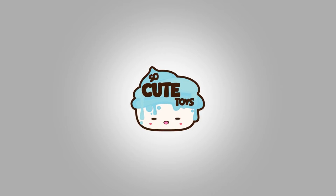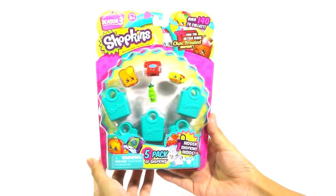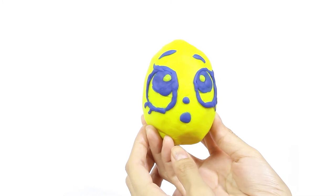Hi everyone! Welcome to So Cute Toys! Today we're gonna be opening Shopkins! We have a 5-pack from Season 3, the So Cool Fridge, and we made a surprise Play-Doh Egg for you guys!